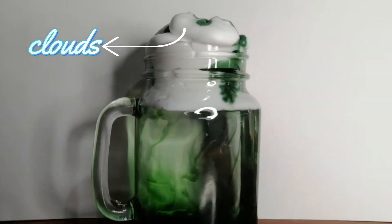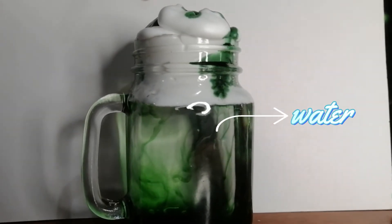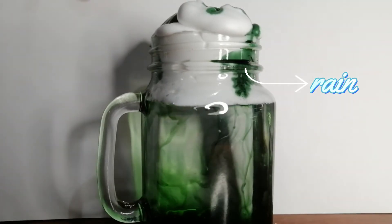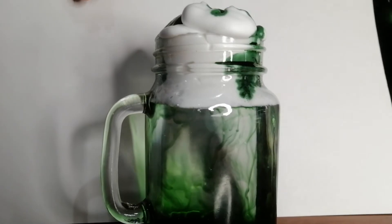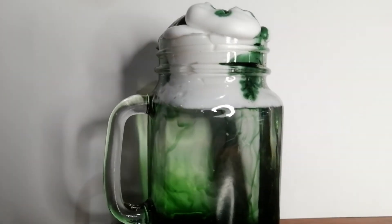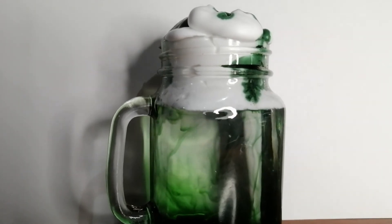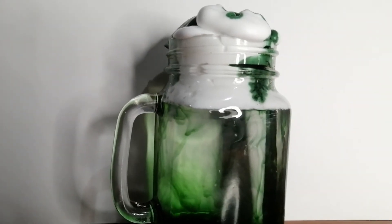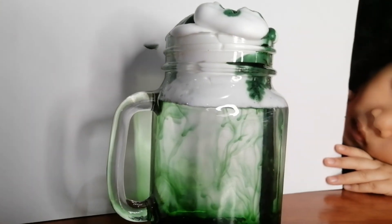The shaving cream represents the clouds and the water represents the air, while the colored water represents rain. As the colored water saturates the cloud, it gets heavy and eventually is so heavy that it can no longer hold the water. It rains down into the jar, through the air or water — it is just like real rain falls through the air.